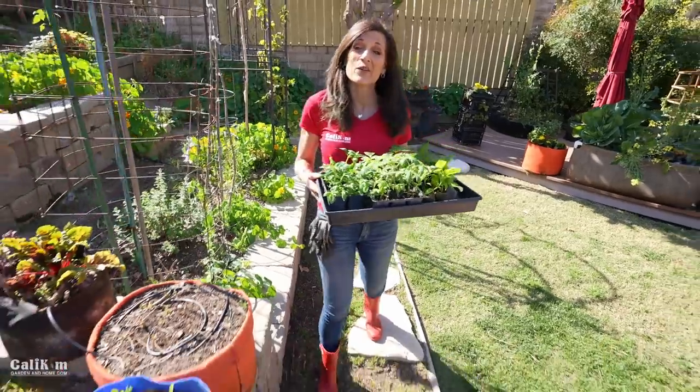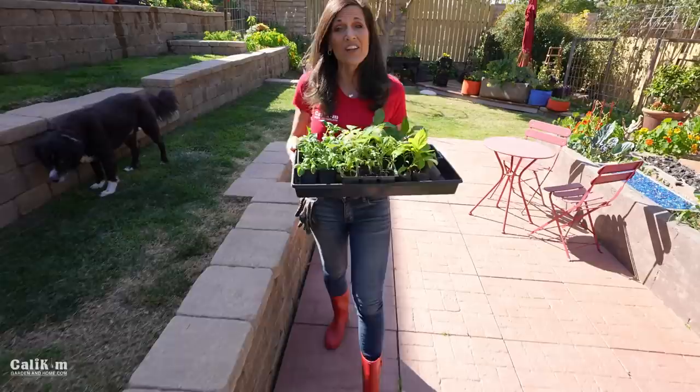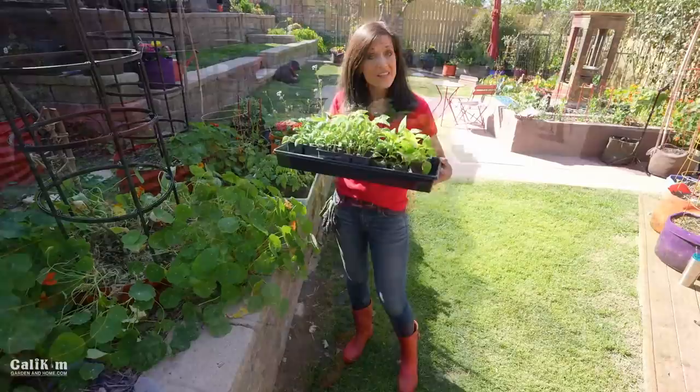Hi everyone, welcome back to the spring garden series. Today I'm going to share seven tomato planting tips so you can get a huge harvest of tomatoes from your spring garden. A lot of you started the spring garden series with me three or four weeks ago, and these tomatoes are growing beautifully as we bring them outside to make the transition to the outdoors.